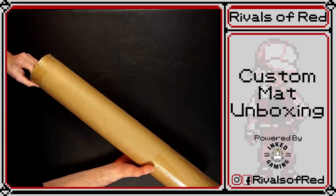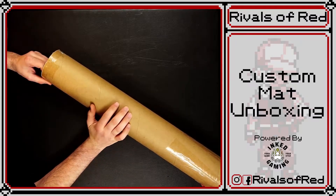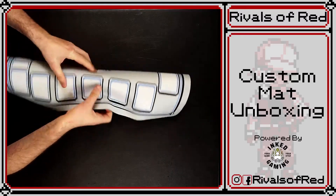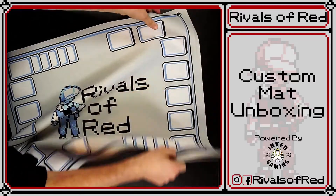I'm just going to pop the top off. I haven't seen these yet, so get ready for a reaction video. Alright, so we made a blue version of our traditional red mat.